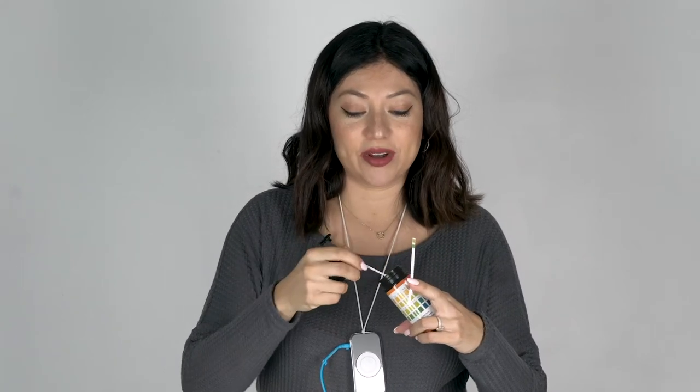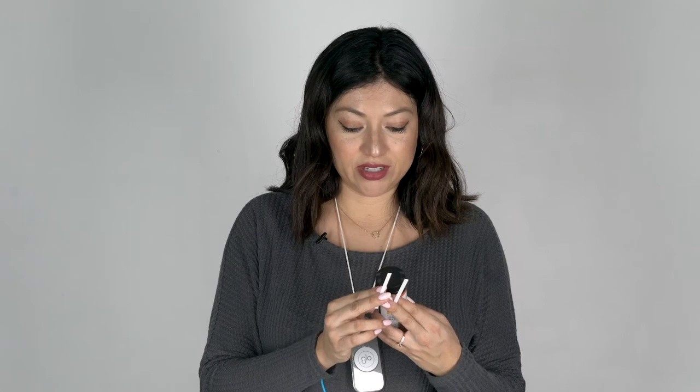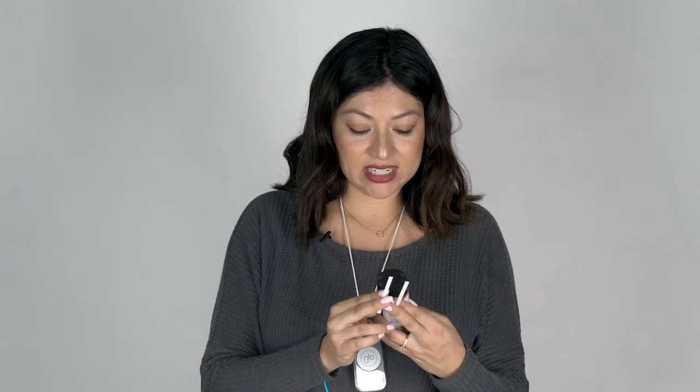Let's check my pH again. My pH was pretty good to start with, but let's see after I use Eco Balance. It's getting darker — it's more blue. I think it pulled me to like an 8. Is that like 7.25? This is the first one and this is the second one.